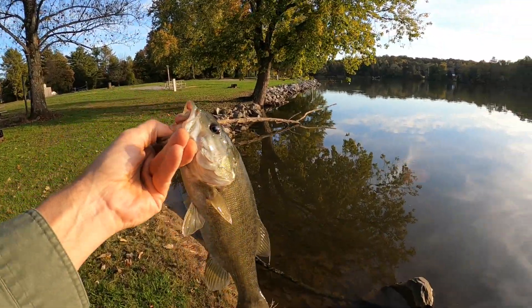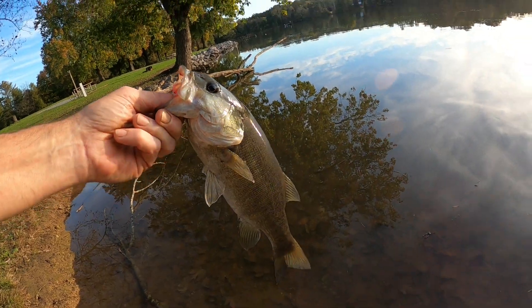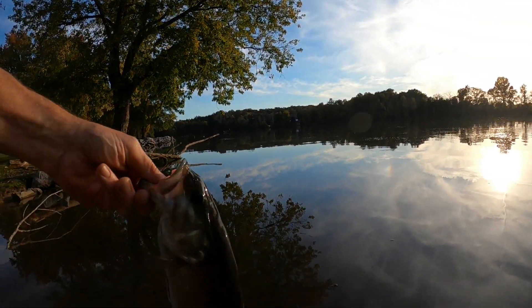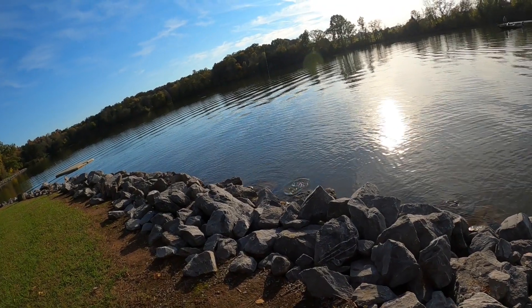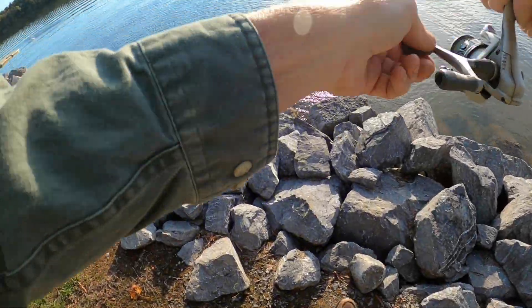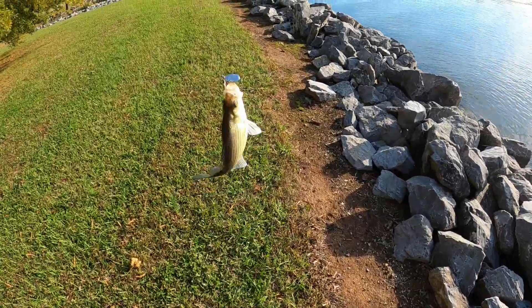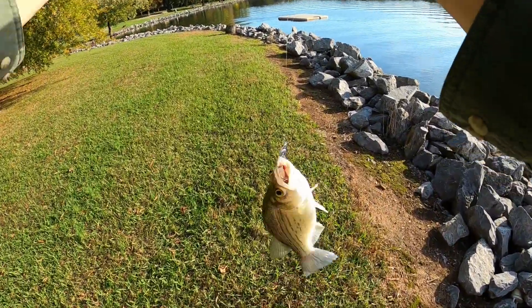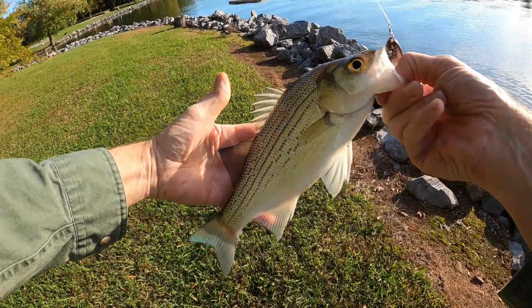All right, here's a good little spot. There he is folks, let's get him turned loose here — nice big old smallie. We got one here folks, got them busting all out here right in front of me. Nice big old white bass, getting in some pretty chunky ones right here.